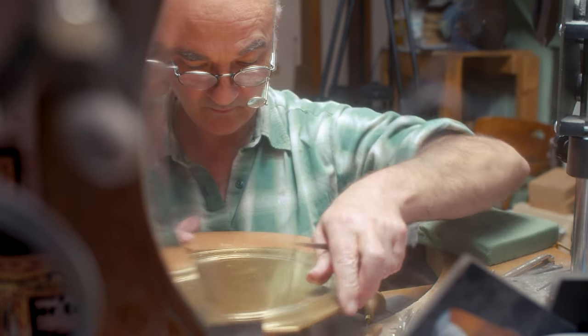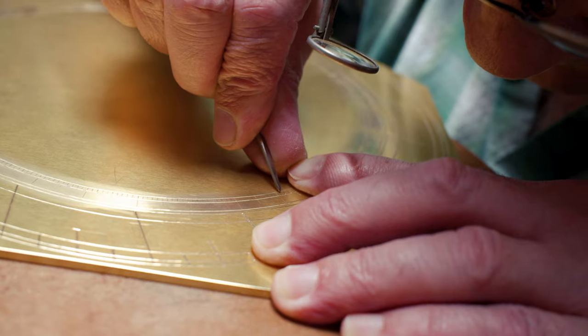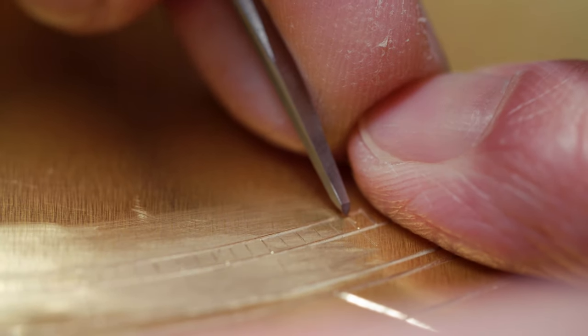And the graver is cutting metal, so you're removing metal, which leaves you a line of all sorts of depths or widths according to the job. Very versatile process.